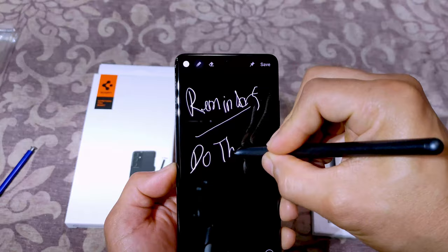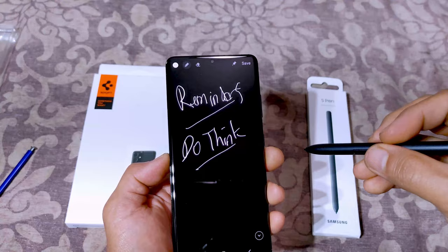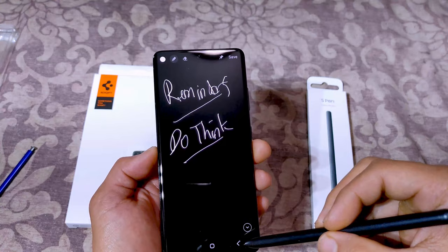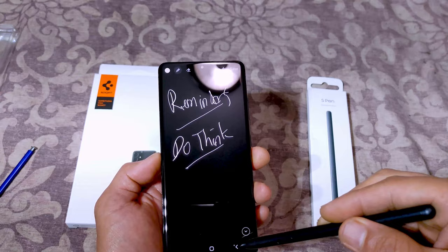With on-screen memo it's so helpful because I can do all my to-do lists and reminders, just so I don't forget. For old guys like me, sometimes I wonder what I was supposed to do or buy before I go home. When it's pinned to the screen, it's easy to not forget things. Ever since they did this with the Note 9, the lock screen memo has been one of the best things Samsung invented for the S Pen.